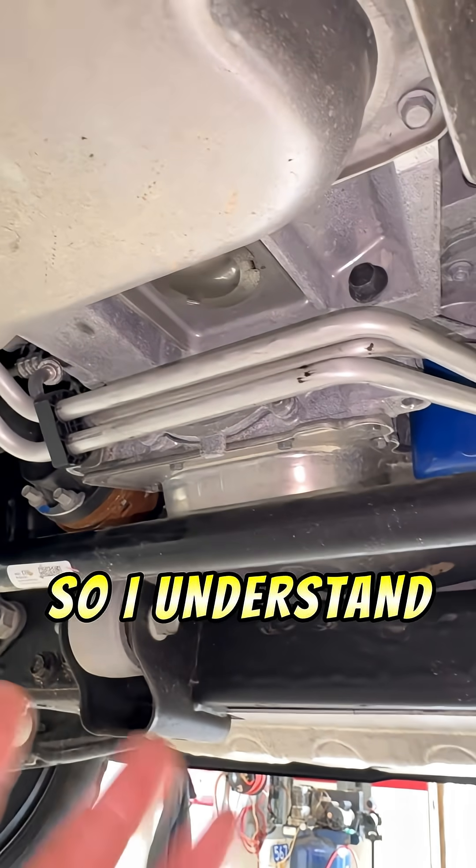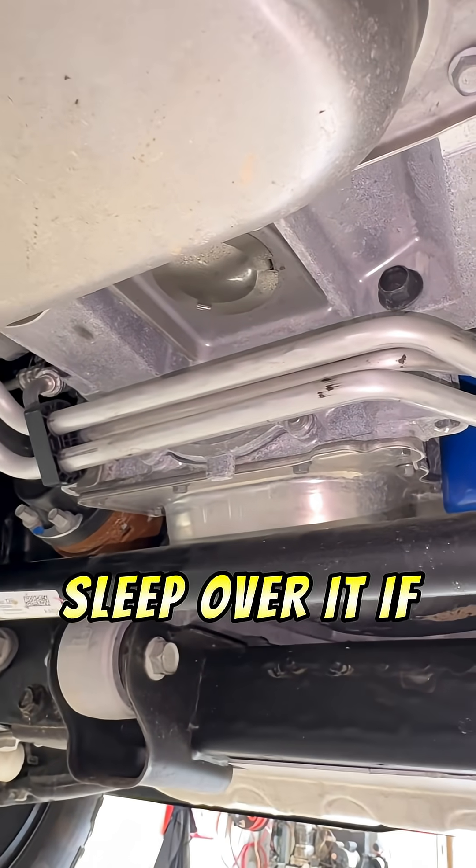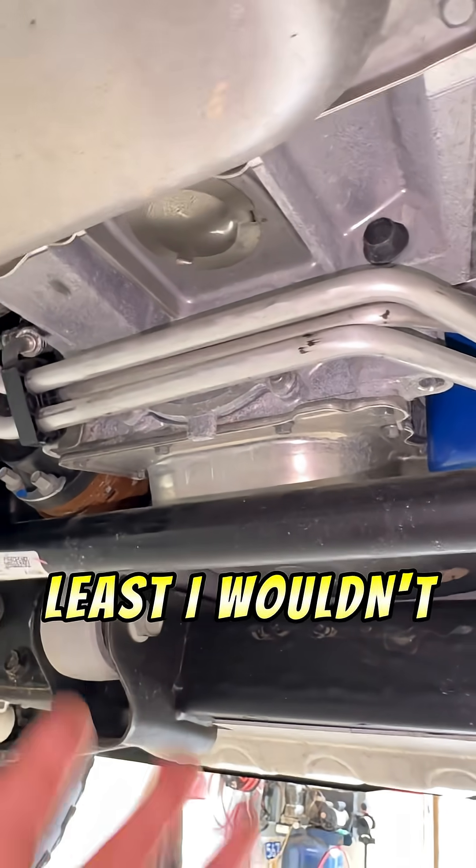So I understand why people don't like it. I don't necessarily think you should lose sleep over it if you own one of these engines — at least I wouldn't.